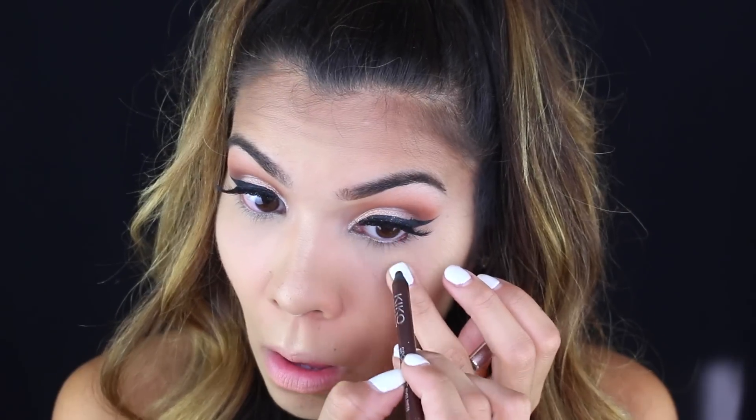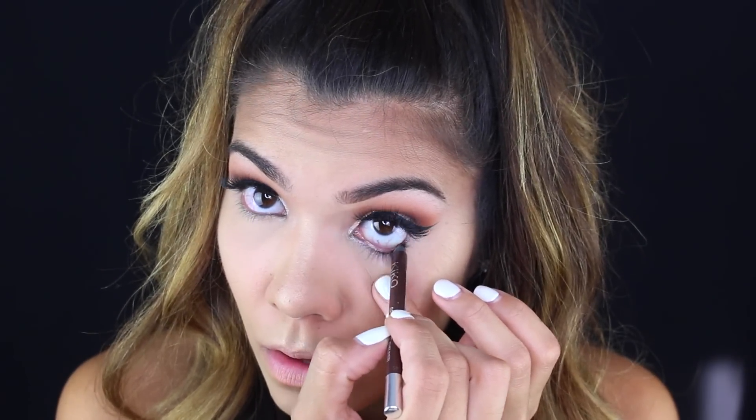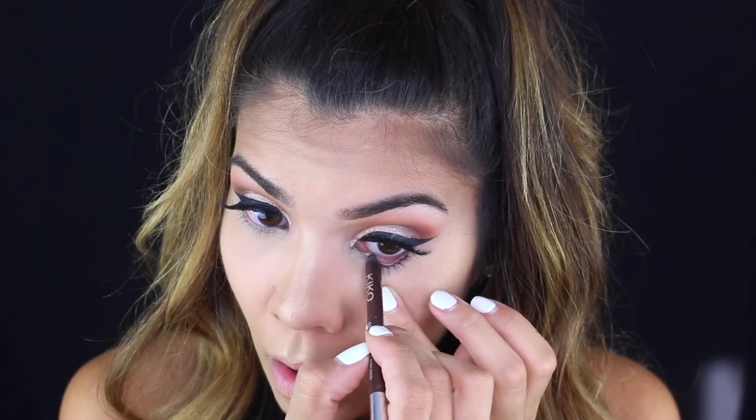For the waterline I'm taking the Kiko eyeliner in a brown shade — I think it's number two — and putting that in my waterline. I didn't want to do black because it can be a little harsh, and I wanted to keep this look warm.